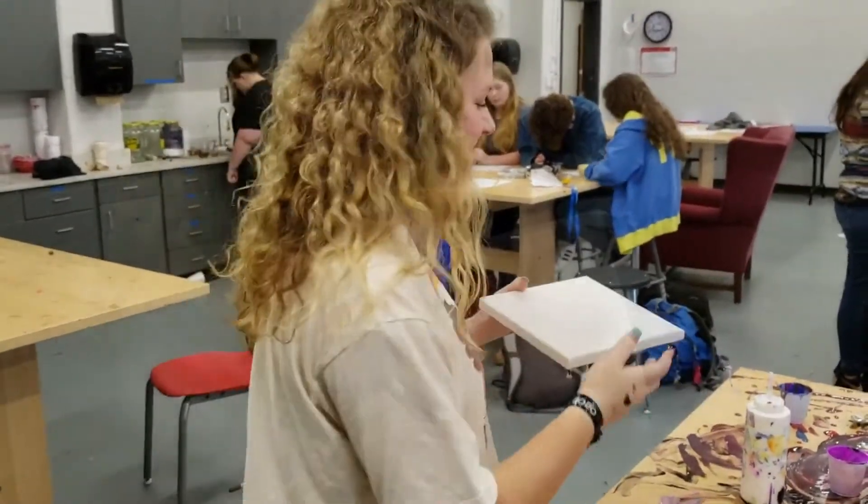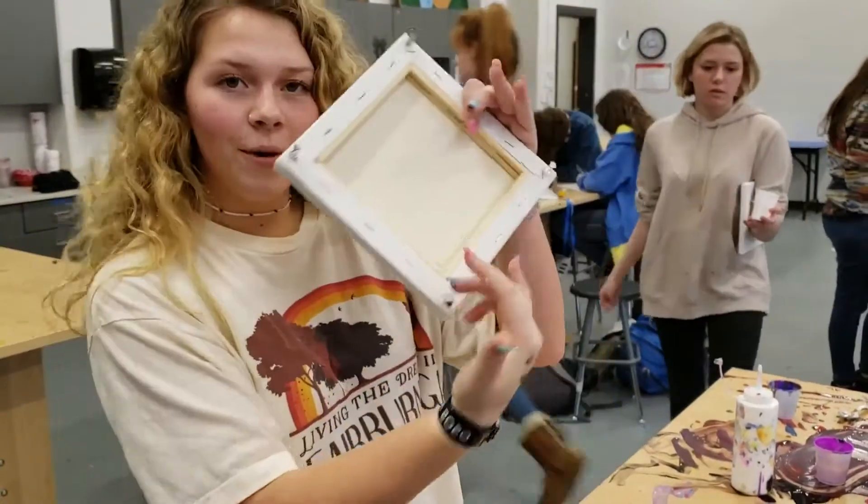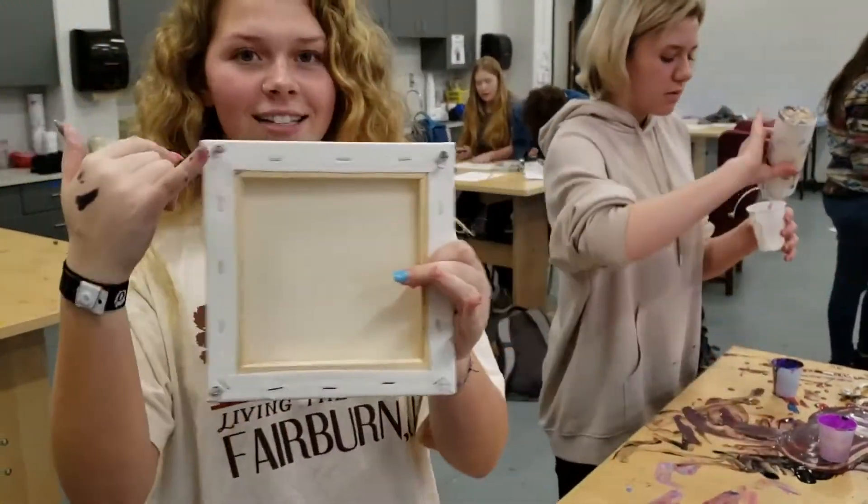What you gonna do Lizzie? Tell them, walk them through it. Okay, so we have a blank canvas. Sign your name somewhere and put tax in it.